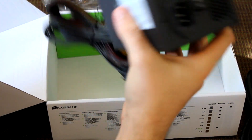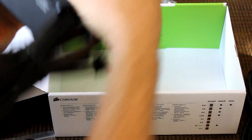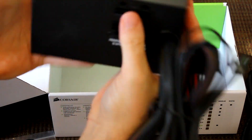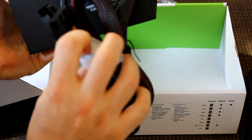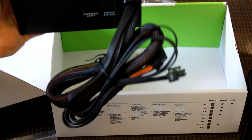Nice switch there. The cables look like they just plug in right here for whatever ones you need. This is the motherboard cable and it doesn't feel too stiff or anything.